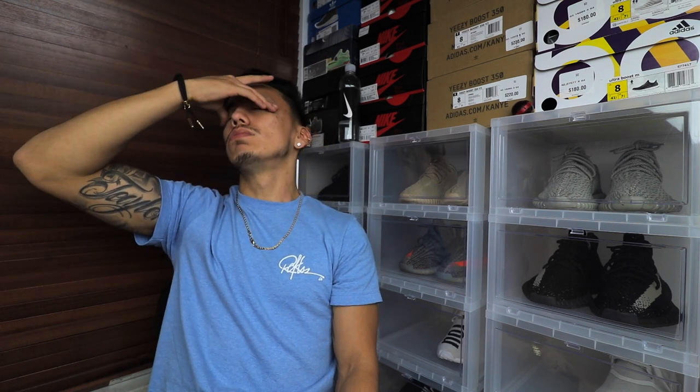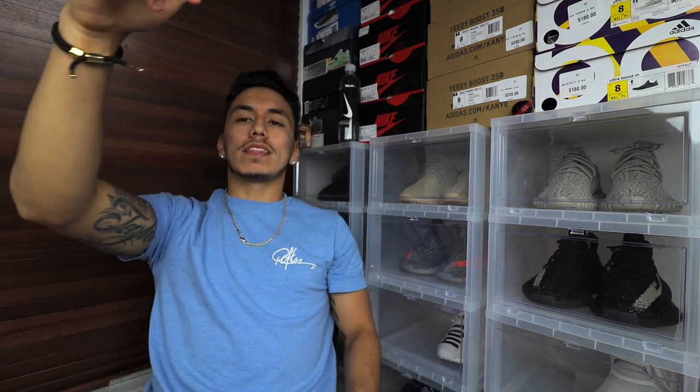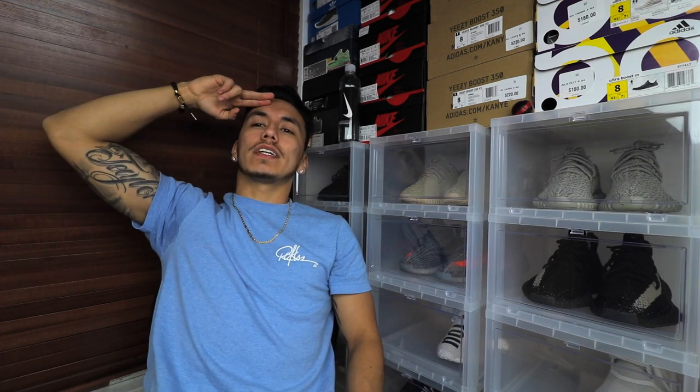One more thing before I go — I want to give a shoutout to the fan of the day, and today's fan of the day is qngm. Anyway, thank you guys for watching. Stay well, peace.